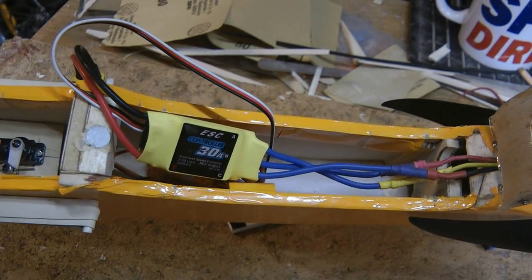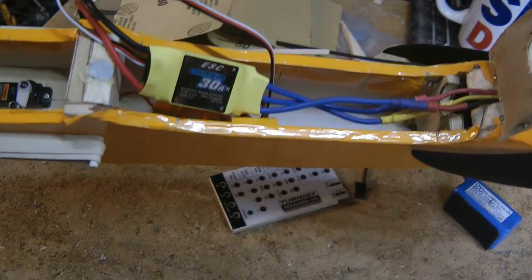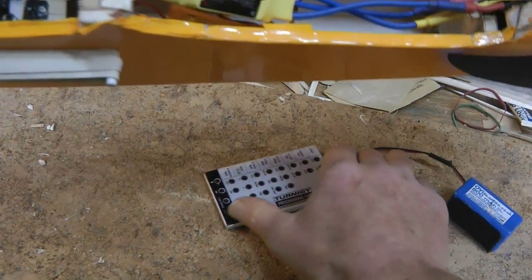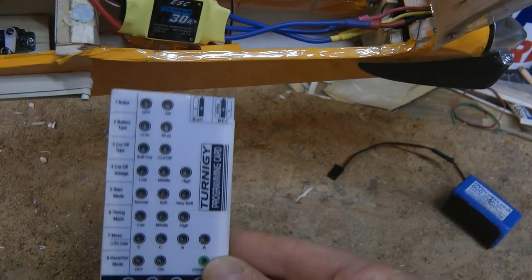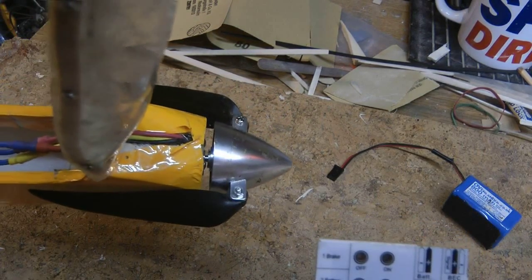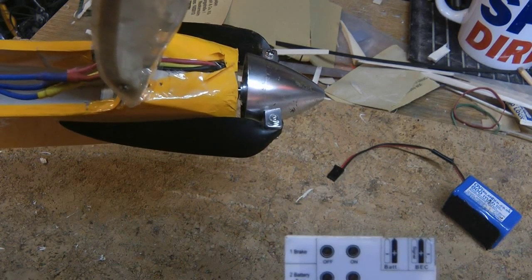This is a 30 amp speed controller from Banggood. It can also be programmed with the Hobbywing or Turnigy programming card. It's very useful if you're using it in a glider and you want to set the brake on the prop so the prop folds.